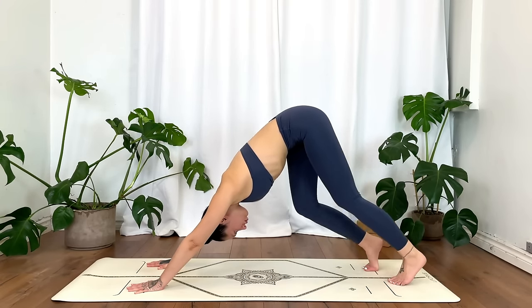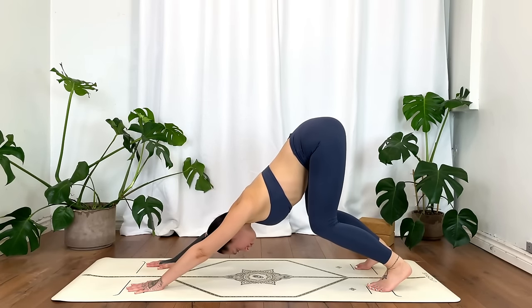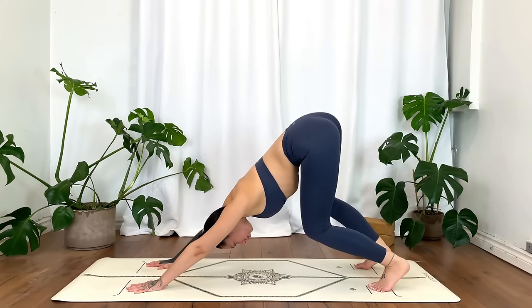Gently release. Take your time — tuck the toes, plant the hands under the shoulders, and send the hips up for down dog. You can bend one knee, then the other, just walking it out, rocking the hips side to side, bending the knees as much as you need.